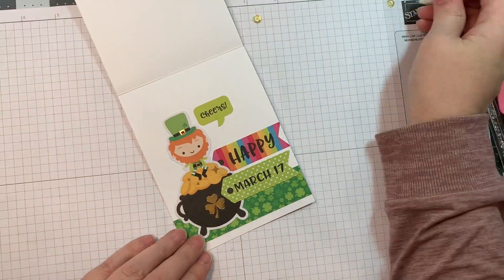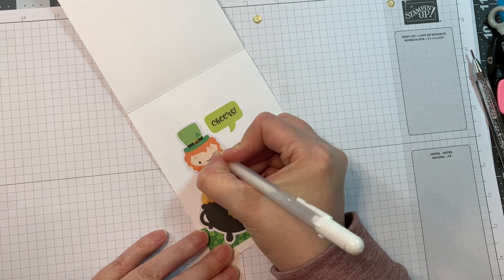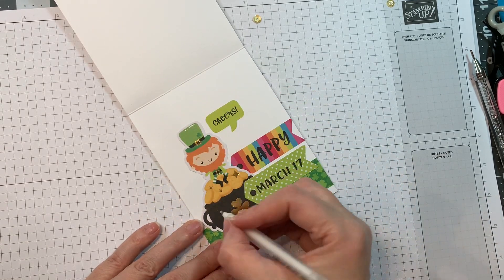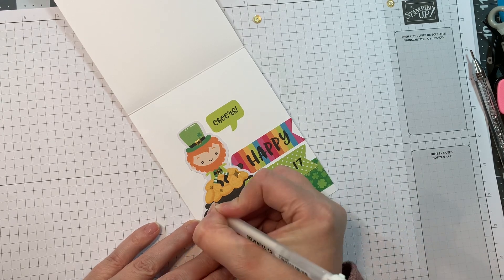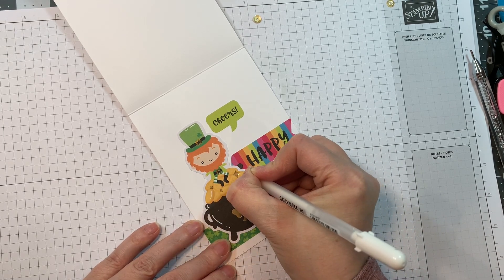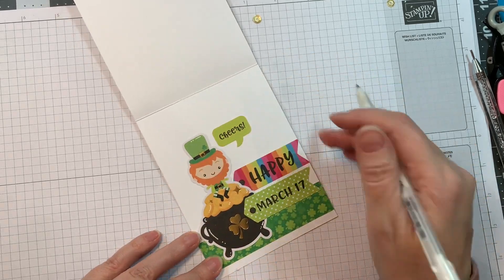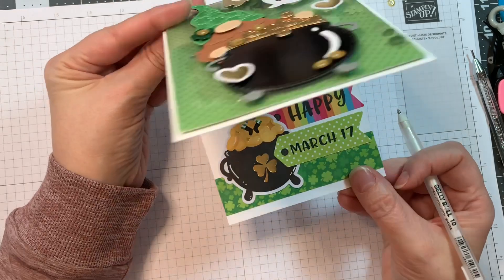So how cute is that — I just think it's adorable! I'm going to pull out my Secure White Jelly Roll Pen, a number 10, and add a few highlights to the inside ephemera, just to add a little something something. I find it just makes them not look so flat. Really easy stuff.